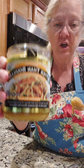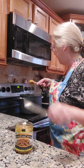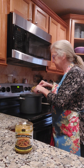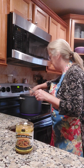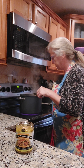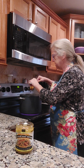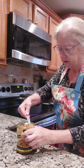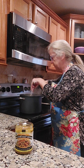Better Than Bouillon chicken stock. I've got three quarts of water boiling right here, and I'm going to add about four tablespoons of this Better Than Bouillon — it says one and a half tablespoons per quart, so I'm going to put about four heaping ones in here. Let that dissolve and that's going to be my broth.